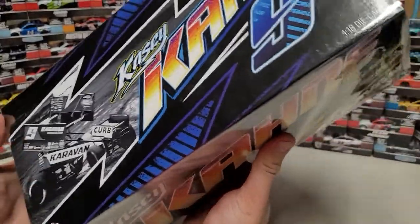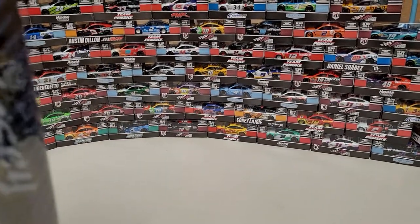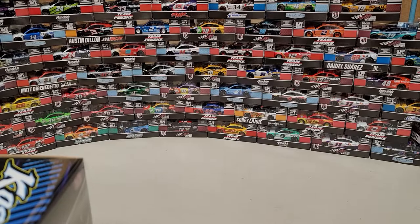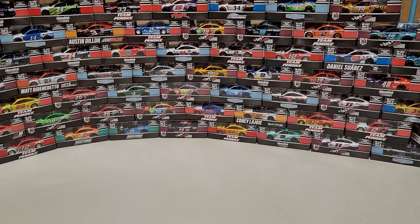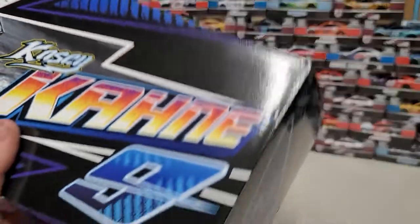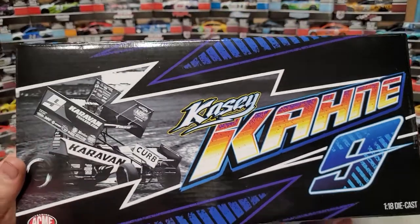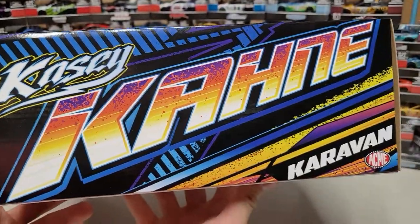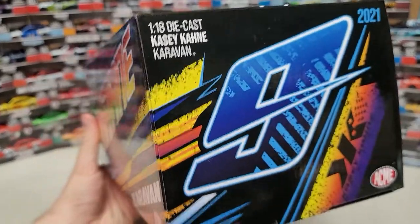So here it is — the ACME box. Let me see if I got some tape going on here. There we go — I had to peel the paper off. So there you see it: the number nine over on the left, the sprint car, Casey Cane number nine — really cool artwork in blue, red, and orange. On this side we've got Casey Cane and Caravan, the number nine. On the back, 2021 1/18th scale diecast.